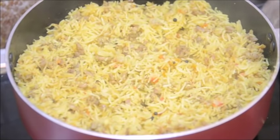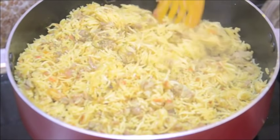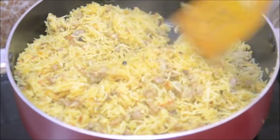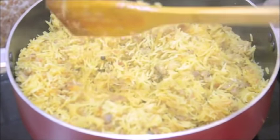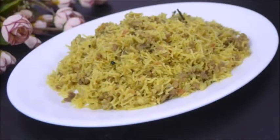You can see the keema pulao is all ready. Rice grains are nice and fluffy, not sticky — it is absolutely done and ready to serve. Mutton keema pulao is ready. Since it's a meal in itself, you can enjoy this dish with some raita. Do try this very delicious pulao recipe and share your comments and suggestions.